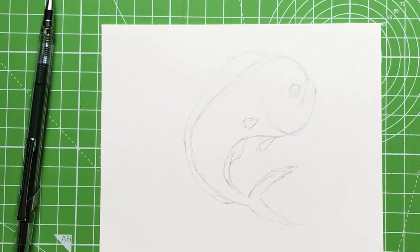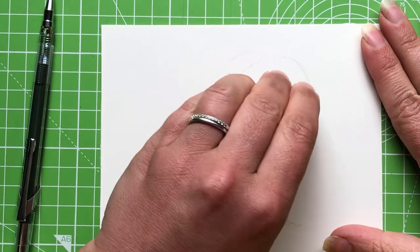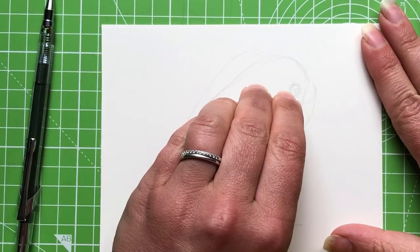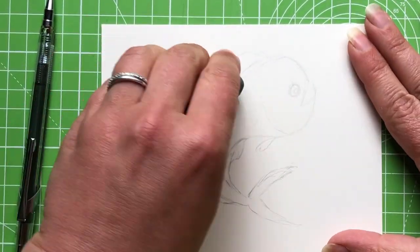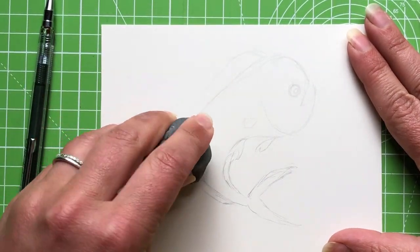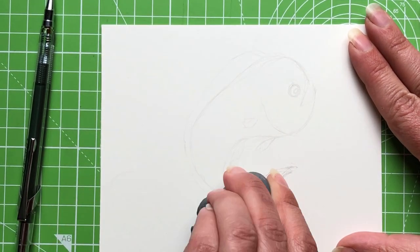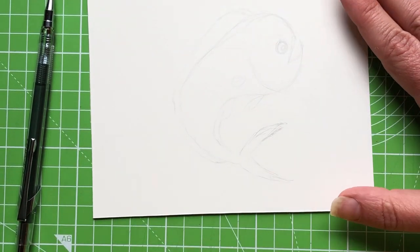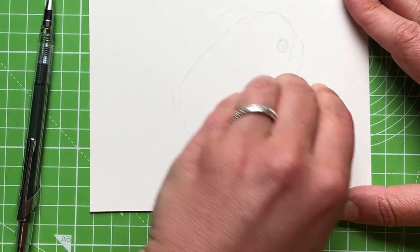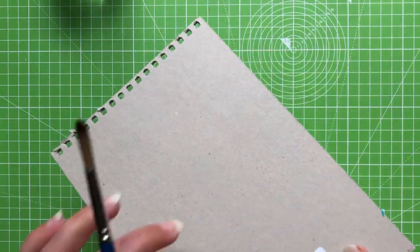I'm taking the kneaded eraser and lightening up the preliminary sketch as much as I can, just leaving myself guidelines. That's so it doesn't show through the Inktense pencil colors. Dab at the paper with the kneaded eraser — you still want to see the lines, but make them as light as possible so they don't intrude on the beautiful colors we're going to put down.